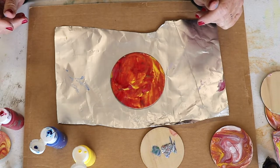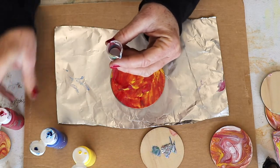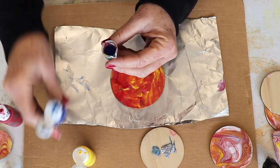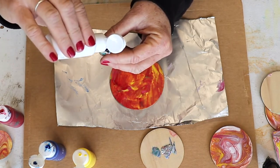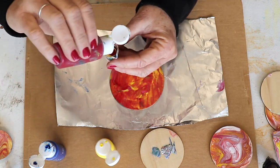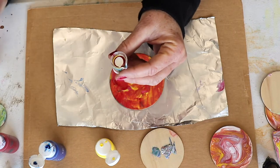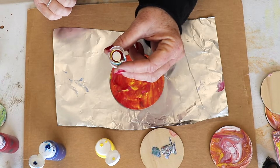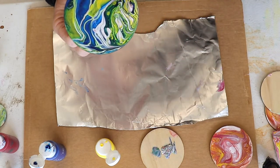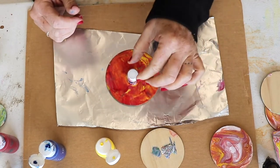We've got our base color. Let's fill up our little beaker — I didn't even wash it out, I'm just going to keep adding. We'll add white, red, blue, white — just a tad of white — a tad of yellow, and a little bit more red. You're not going to stir this in the beaker; just let it layer, layer, layer. You'll see it just stays separated.